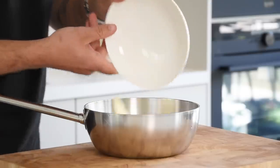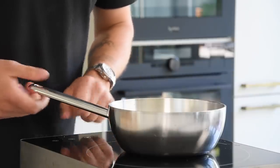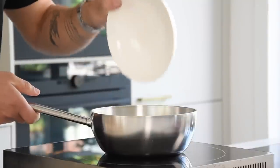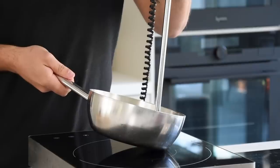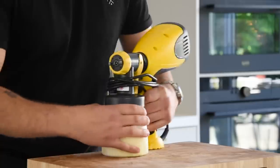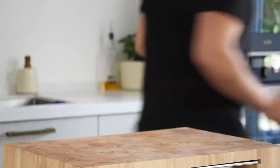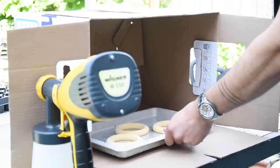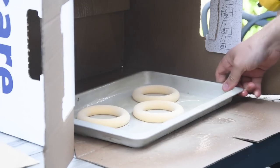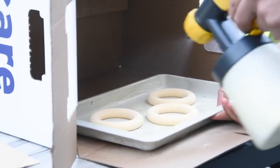Then transfer 200 grams of cocoa butter into a saucepan and melt it on a low heat. Once melted, add 200 grams of white chocolate and emulsify it with a hand blender. Then pour it into a sprayer. Now remove the cremeux from the mold and transfer them on a tray. Then brush the cremeux with a thin layer of the chocolate. I always do this outside because otherwise your kitchen will be totally covered with white chocolate.